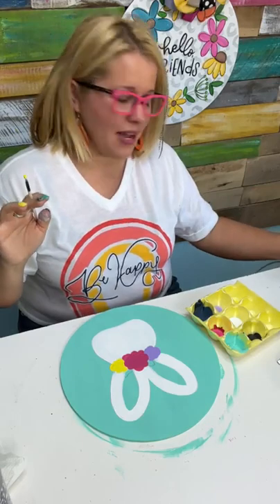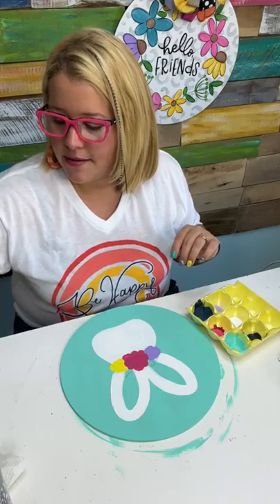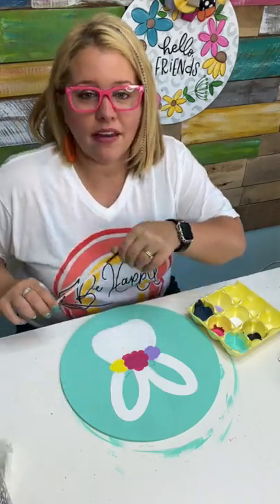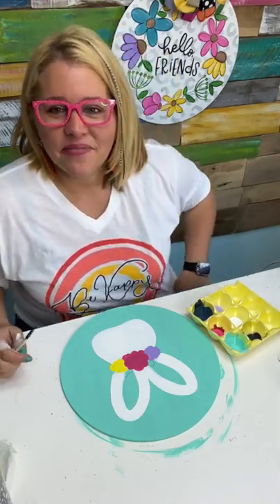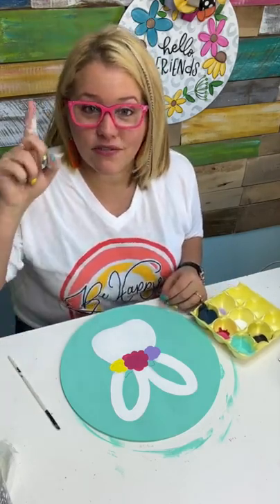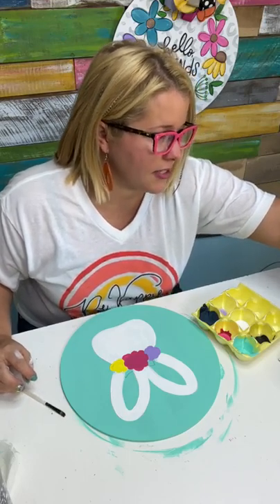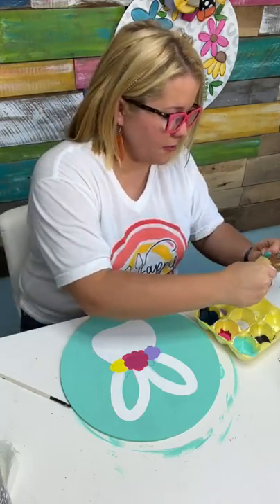Let's do another happy mail! I want you guys to comment and let me know when do you plan on decorating for Easter. Like, do you decorate for Easter? How soon is too soon? If you missed the names of all the paint colors I've been using through this project, all you have to do is text LIST to the phone number that's in the video description. We'll send you an entire supply list so you have them all saved and can paint right along with me when you're ready.